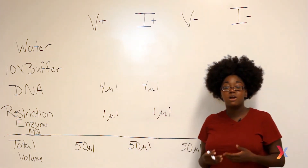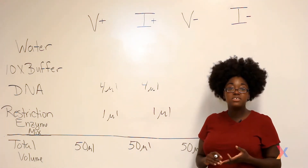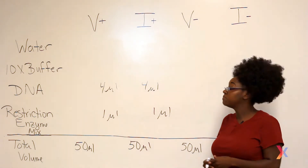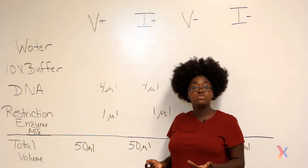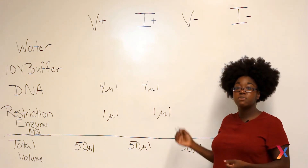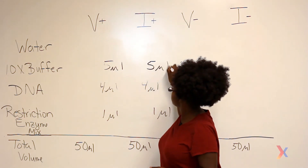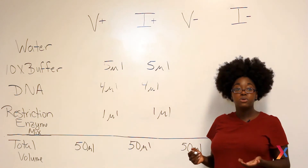Since these restriction enzymes are proteins, they work best under specific conditions such as pH and salt concentration. So we have to add buffer to our reaction tubes to make sure the conditions are right. Our stock concentration of buffer is 10x, and if we want a final concentration of 1x, that means we have to add 5 microliters of this 10x buffer to each of our reaction tubes. And lastly, we have to add enough water to bring it up to the 50 microliter total volume.